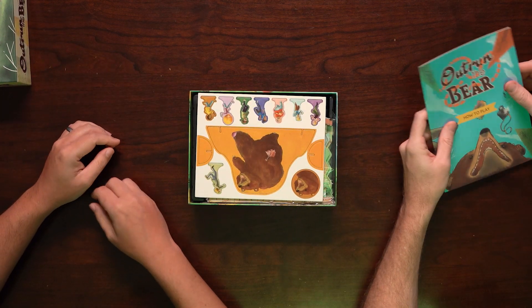OutRun the Bear. Rulebook. You've got your big bear that's going to be coming after you and your friends, and then all the little characters.